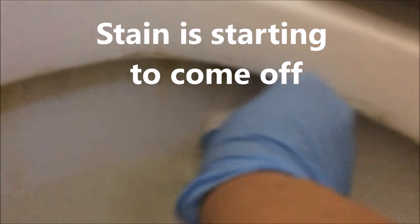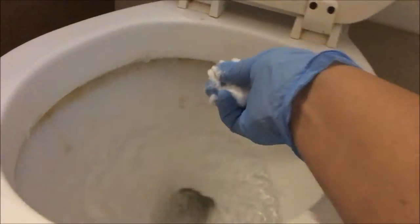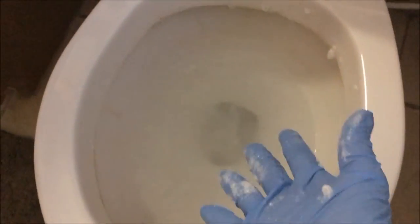You can see here where it's taking off the stubborn stain that I haven't been able to remove forever. I've even used those stones they sell to clean toilet bowls and just couldn't get it off — and this easy toilet bomb just takes it off like nothing.